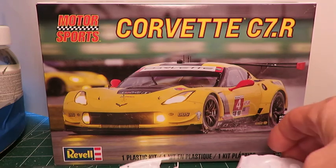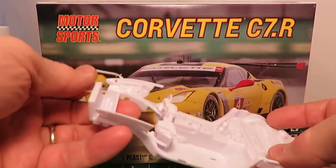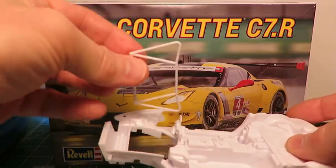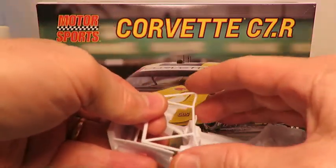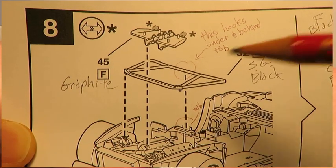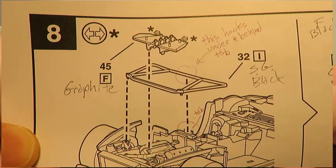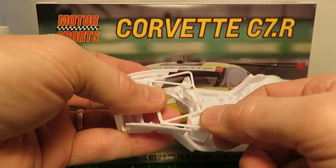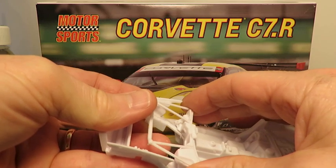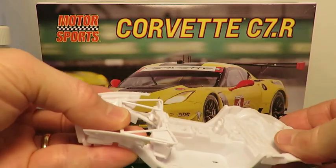One possible pitfall when assembling this kit is when you get to step 8 in the instructions. There's a framing piece that's supposed to fit over the engine bay, and the instructions seem to imply that it fits on top of a notch in front of it. But if you do it that way, you'll never get the dashboard on and the body will not drop down all the way. You have to hook it underneath the tab on the back of the firewall — and it fits that way.